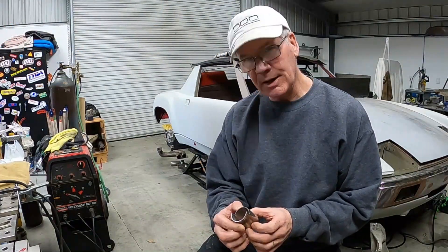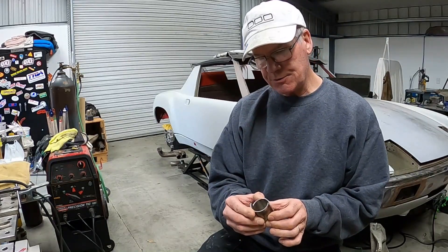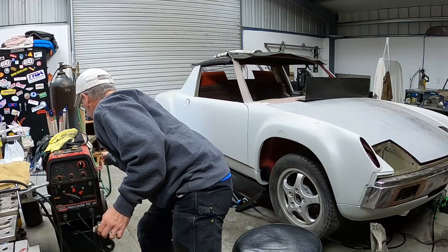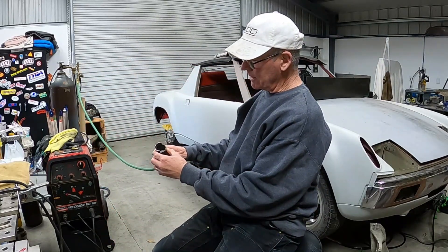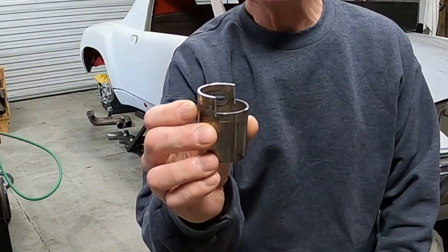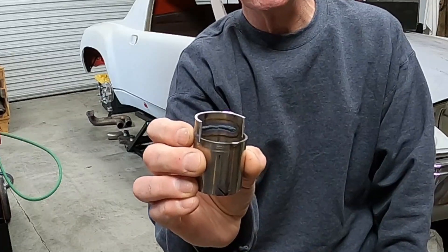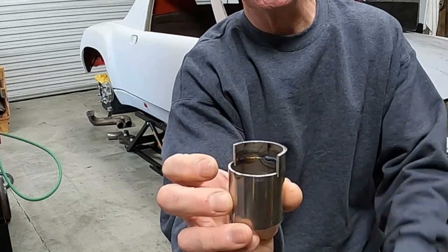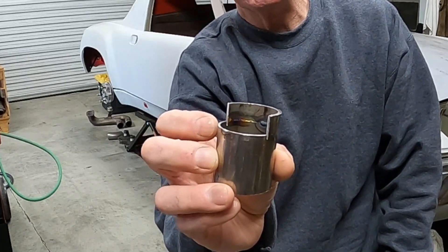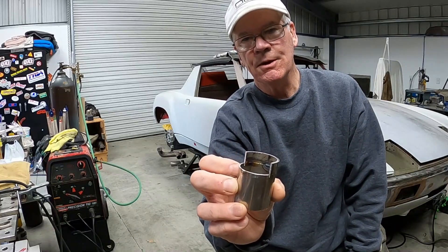One thing I'm sure somebody's going to ask about is: are we going to back purge while we do the welds on the primaries? Back purging is where you flood the inside of the tube with shielding gas. So just for fun, we did a quick test with a little section of tube plugged with a secondary line, with tape over the other end. Here's the result: this side was welded without the purging gas, and you can see how it's kind of gray and burnt looking and crusty. This section was done with back purging, and you can see how much less oxidation there is. So that makes it a no-brainer — the whole system's going to be back purged. It's kind of interesting to actually see the difference and not just hear about why everybody wants to do it.